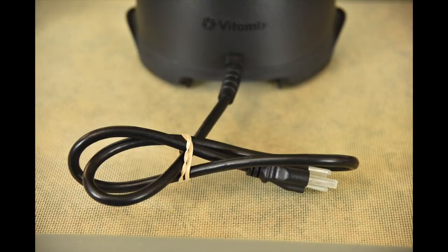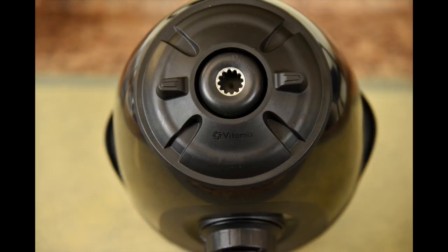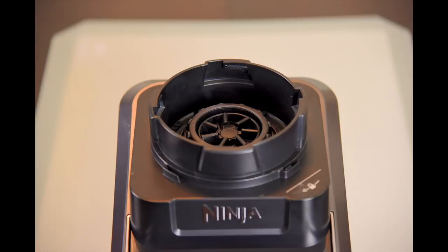Many cheap blenders have thin clock radio style power cords. On the bottom, it has air ducts, handles for gripping, and 4 rubber feet so it won't slide on most countertops. On the top, it has a rubber centering pad which is removable for cleaning. And as usual, Vitamix includes the drive socket with metal gears. Other blenders like Ninja still include plastic gears for the drive socket that wear down much quicker.